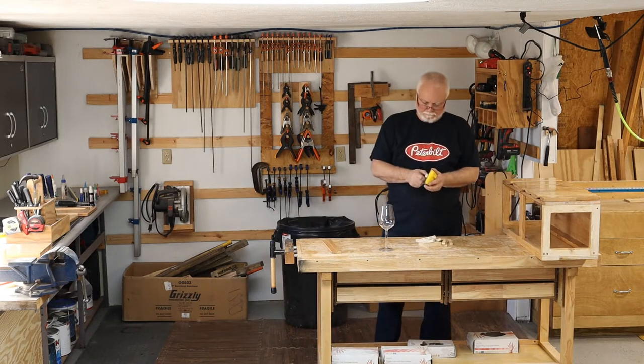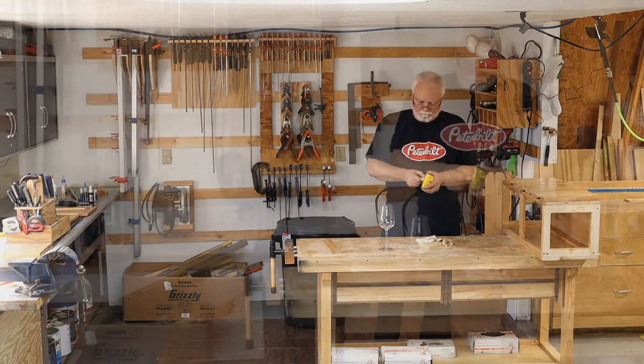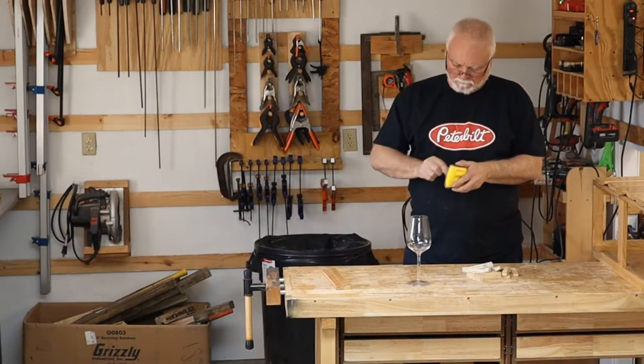So I've cut all the spacers. Now we'll get them sanded and cleaned up and then sand real fast.